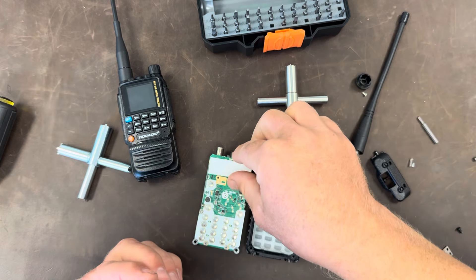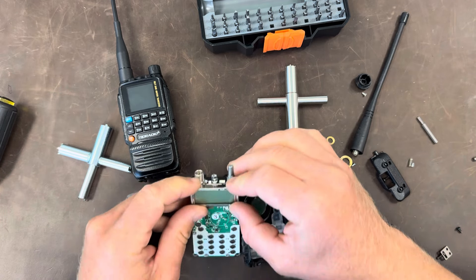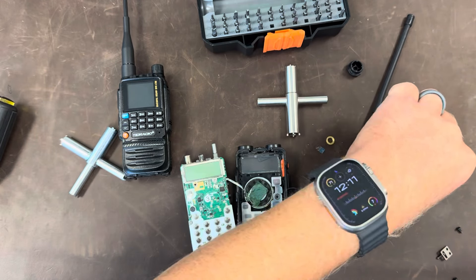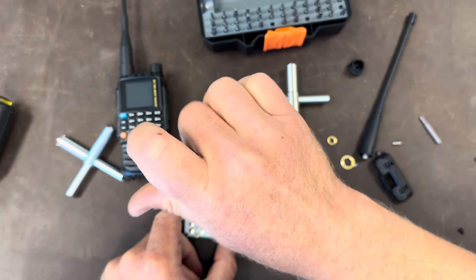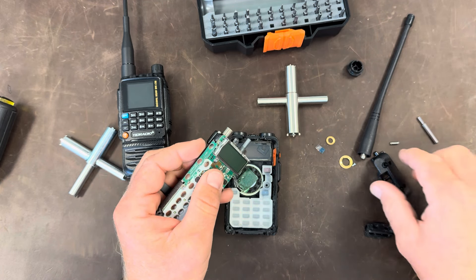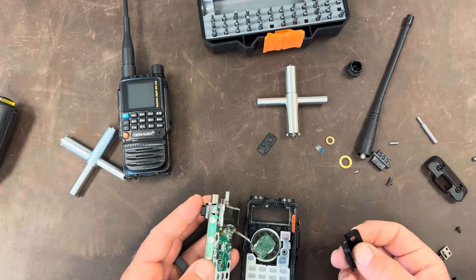Now we're going to put our light pipe back in. The part that always fails me is trying to get an LCD ribbon to line up the way it's supposed to. Is there anything specifically you guys want to see me take apart or any radios you're more curious about? Is there anything specifically you want me to work on more? I can't guarantee I'll do it because I have my own projects and my own life, but I do like the idea of taking things apart.